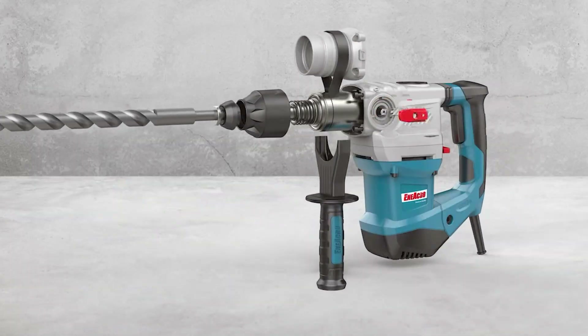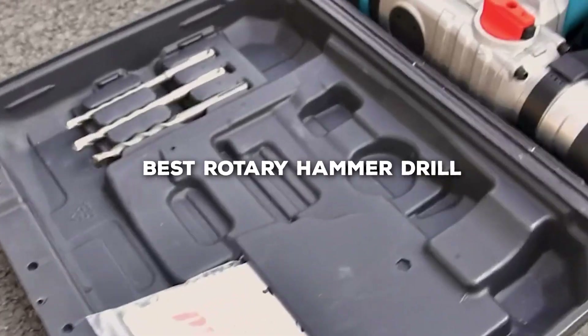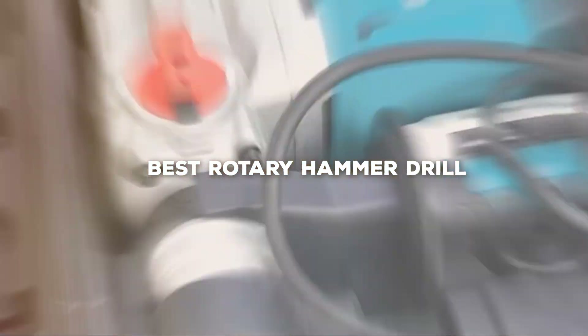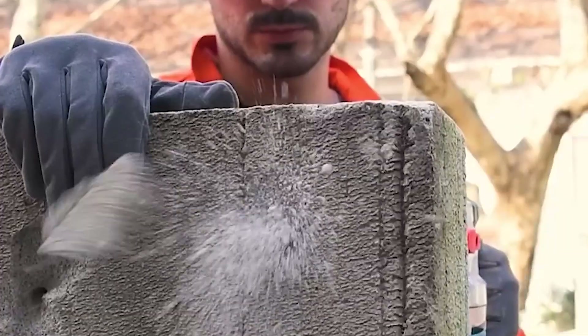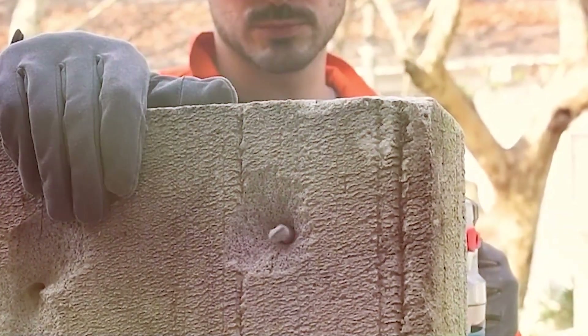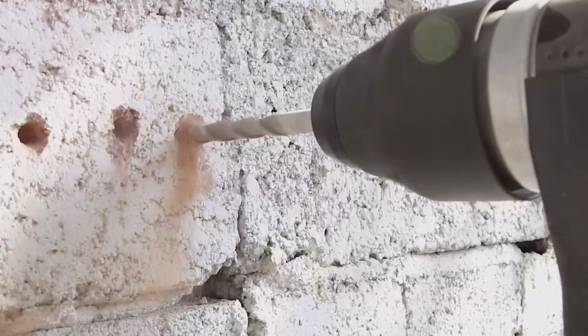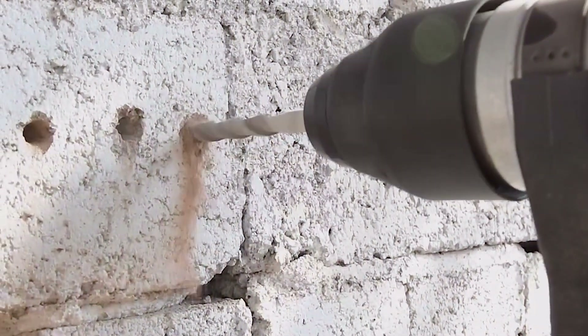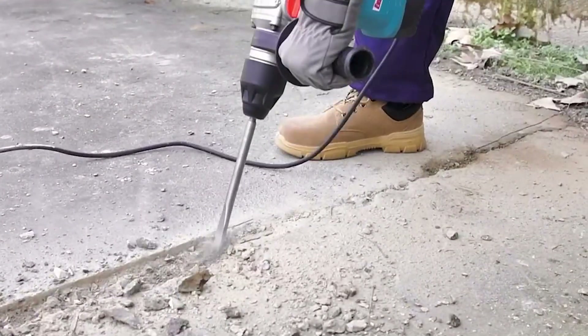Hello tool enthusiasts and welcome back to our channel. Today we're delving into the world of construction with a countdown of the top 7 best rotary hammer drills. If you're a professional looking for the ultimate powerhouse or a DIYer wanting precision and power, you're in the right place. We've scoured the market to bring you the most robust, versatile, and reliable options out there. So, without further ado, let's drill down into the top contenders.